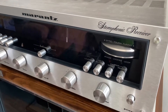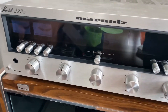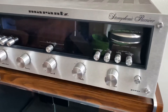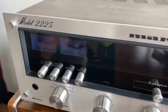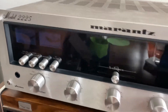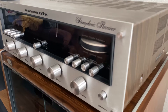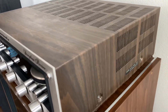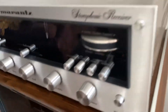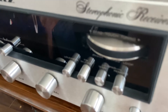Hello everyone, hope you're doing well. Today's video is for the Marantz 2225 — this is a vintage unit. The 2225 means 25 watts per channel. I will demonstrate it playing music on the Klipsch F1 speakers. This is for sale and is in like-new condition — I'd rate it 9.5 out of 10.